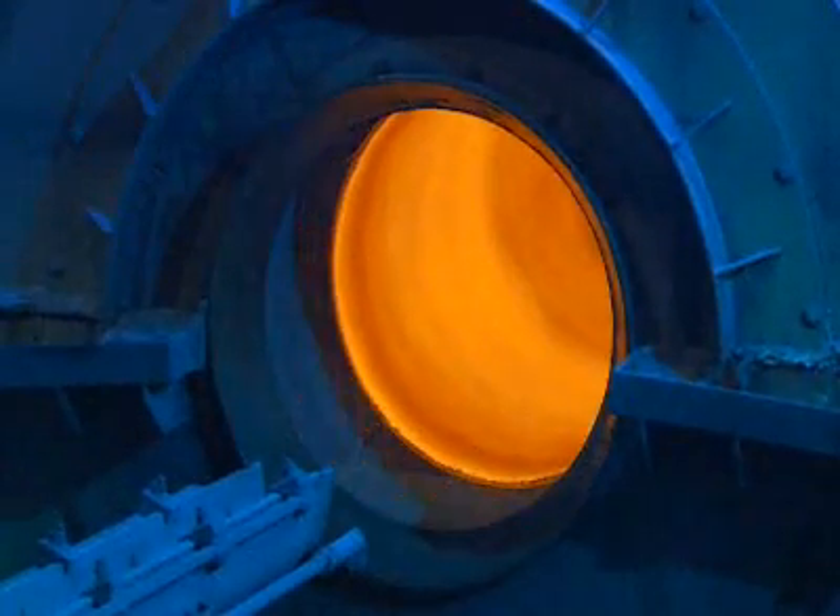Then an extractor pulls out a 6-meter cast iron pipe — the standard industry length.